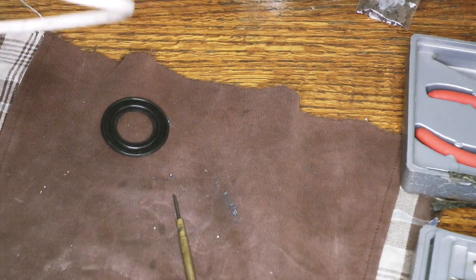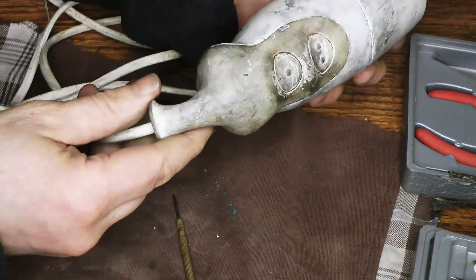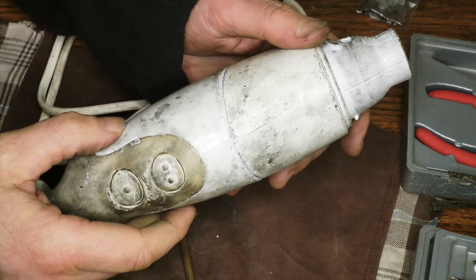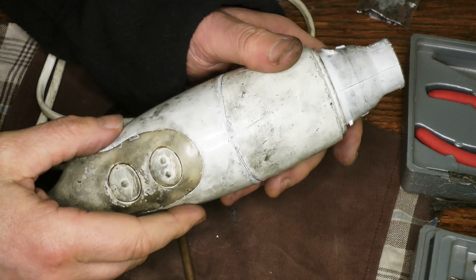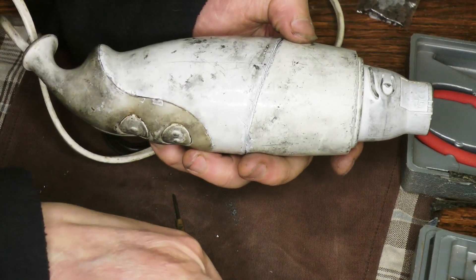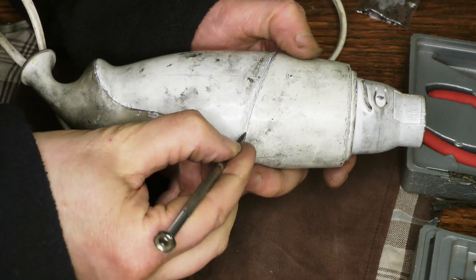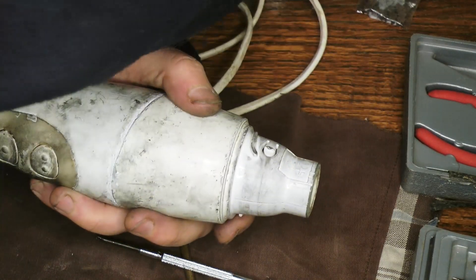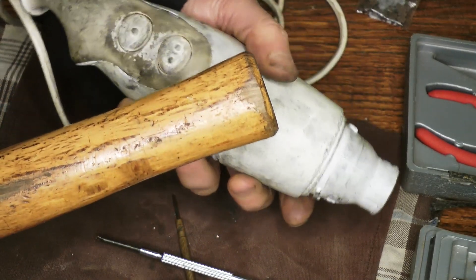I diagnosed that as being the brushes on the motor, and of course they're well inside this — it's quite grubby and there's no sign of how to get into this at all. But thanks to a bit of a video on YouTube and a bit of messing around myself, I've got it working again. The secret to get into it: I scraped around this join quite a bit just with a sharp screwdriver, and then the secret was to just bash it round and round — same technique for coconuts actually.